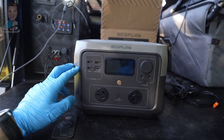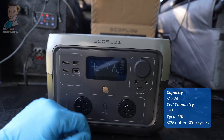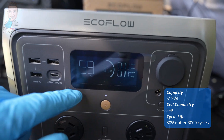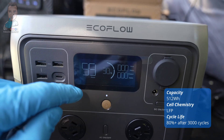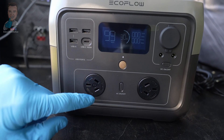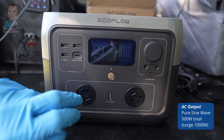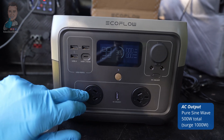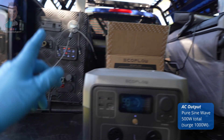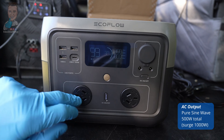Looking around the front of the unit, starting with our on/off button - it's an easy press. One of the best things about the EcoFlow units is just how clear the LCD screens are. They give you a really nice readout of exactly what's going on. We have our AC switches down the front here, and behind the scenes this is a pure sine wave inverter giving you 500 watts total output - fine to run a fridge, laptop chargers, that sort of stuff. We'll test that in a minute. You also have a surge of up to 1000 watts.